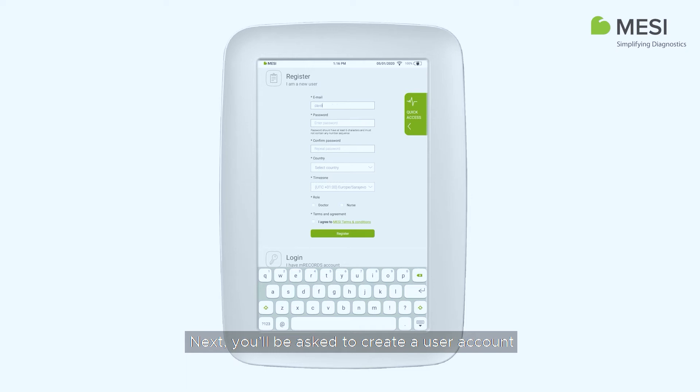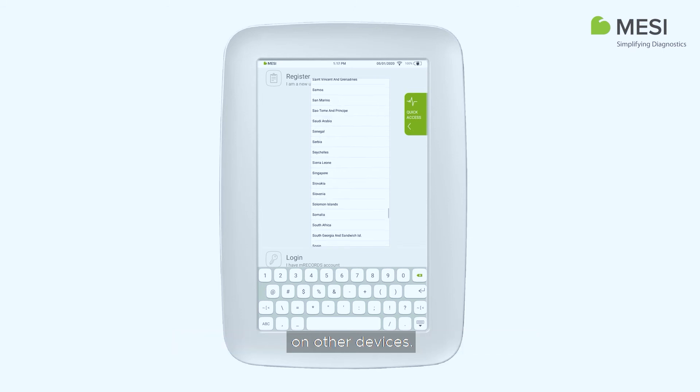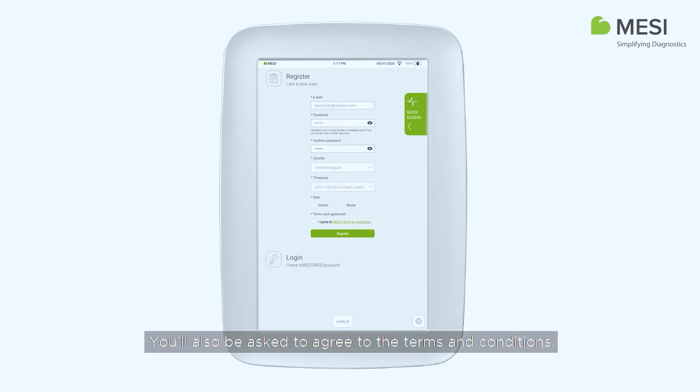Next, you will be asked to create a user account. Each user accessing the Macy M-Tablet should create a unique account, which will also enable them to access data securely on other devices. Enter your email address, password, country, and role. You will also be asked to agree to the terms and conditions.